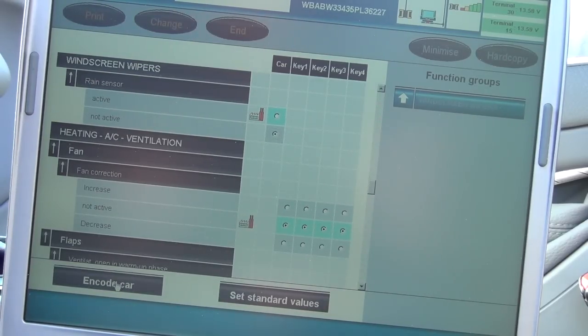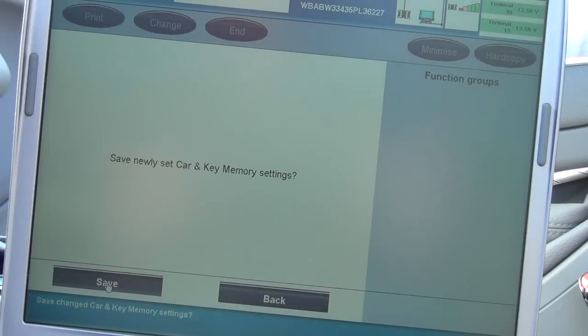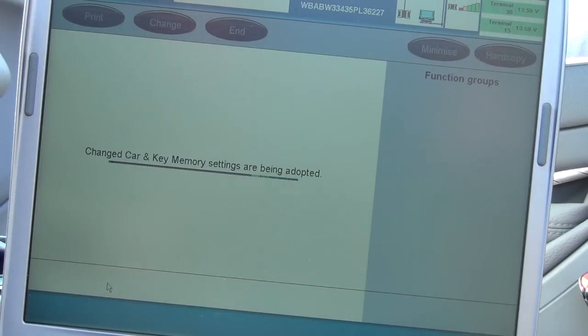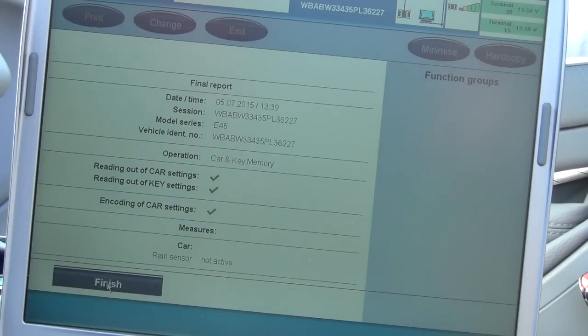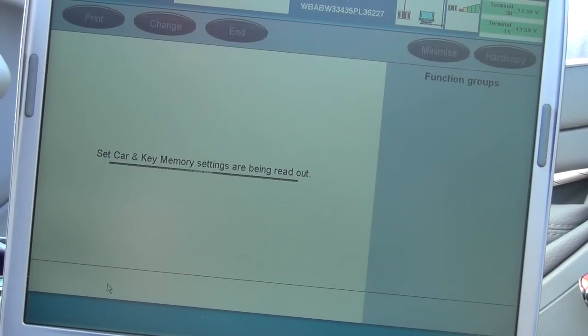Going under car key memory: under windscreen wipers, here's my rain sensor — I'll switch it to not active, then hit encode car, then save. It's going to adopt those settings to car key memory. Rain sensor is no longer active. In theory, it would switch it to intermittent wipe. I've never tried this before — this is the first time I've done this.